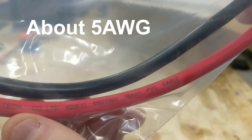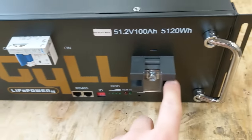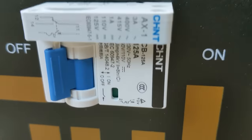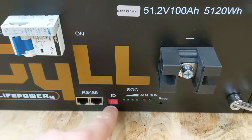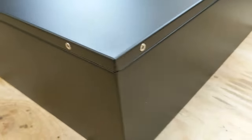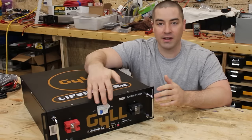The cables say 16 millimeter square. We have some folding handles, the main positive and negative with removable plastic covers, a circuit breaker — looks like a 125-amp circuit breaker — some communication ports, ID dip switches, and a state of charge indicator. This is 100 amp hours and 5.1 kilowatt hours. No vents on the back or sides.